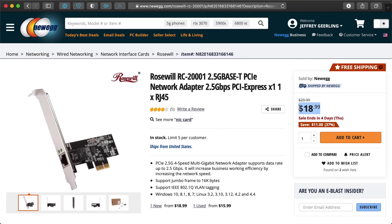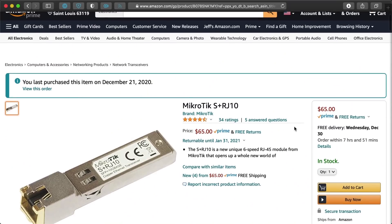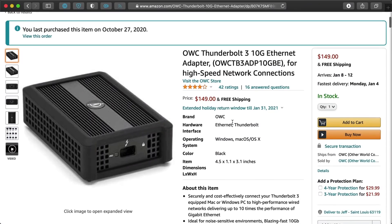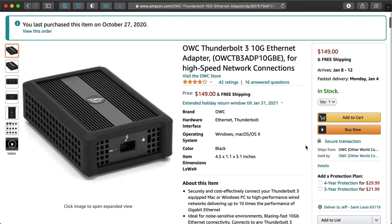Anyways, buying a second card wasn't too bad since it's only 20 bucks, but to get it to work on my spiffy new 10 gig network, I also had to buy a new transceiver, and that cost 60 bucks. I'll get to 10 gig networking more in a future video, but I still didn't have any other computer on my network with a faster-than-gigabit interface, so I thought, why not toss in a $150 Thunderbolt 10 gig adapter on my MacBook Pro?